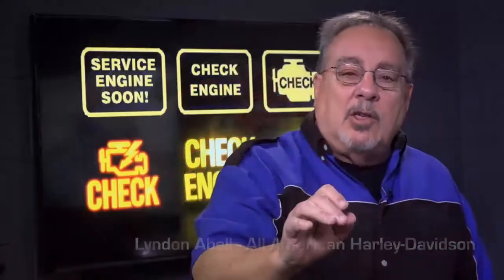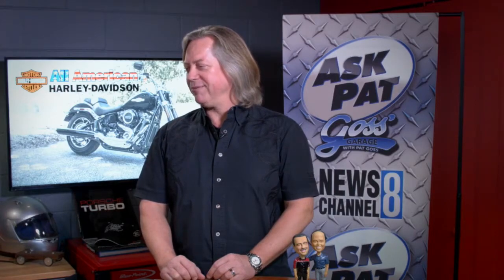Folks, today here in Goss' Garage we have a very special guest. For all of you Harley-Davidson fans, we have Lyndon Abel from All-American Harley-Davidson in Hughesville, Maryland. Lyndon, welcome back to the show. Thanks for having me, Pat.